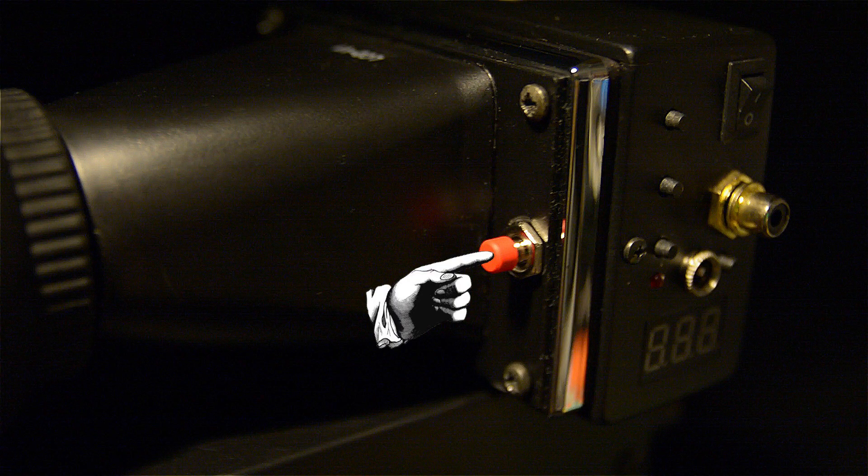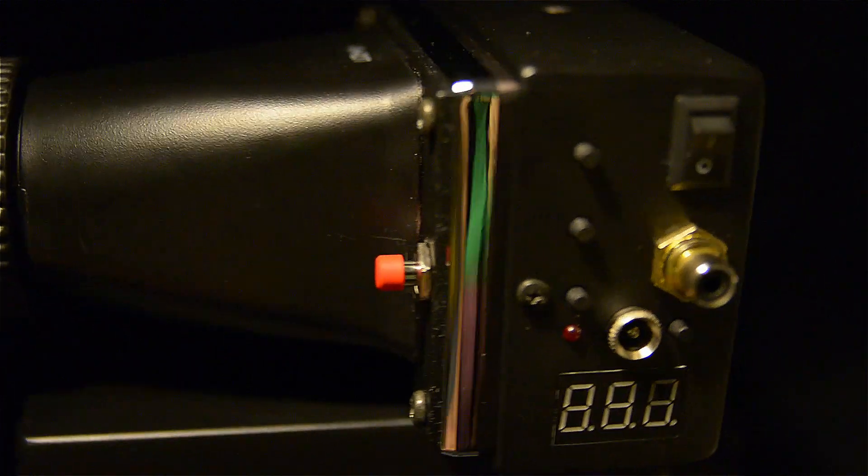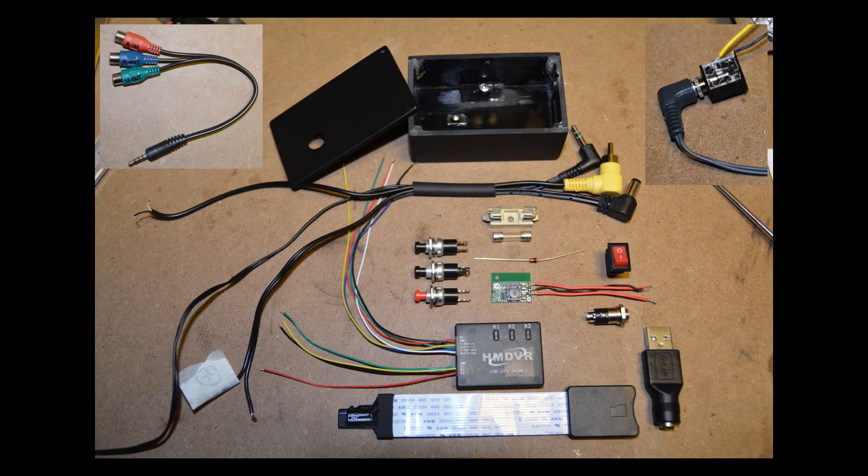A switch on the IR scope was left unexplained, namely this one. I wanted to add a DVR to the rig, so in this video I build a housing for the DVR that will go with the IR scope.